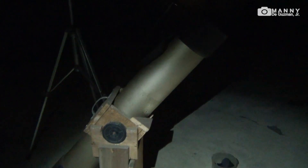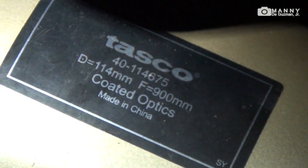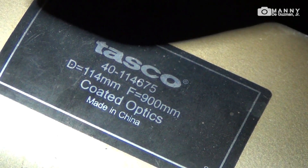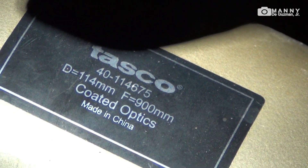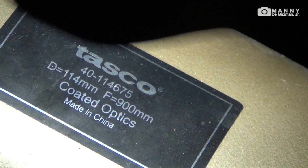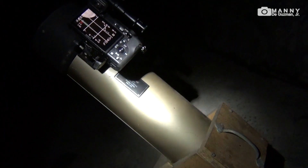Here's the view of my telescope — let me show you the specs. This is a Tasco Luminova, 4.5 inches, 900 millimeter focal length. It's made in China but it's quite good for what it is. It was very cheap — I bought it for only 800 pesos. It came without the mount and some screws, but I repaired it and it's working well.